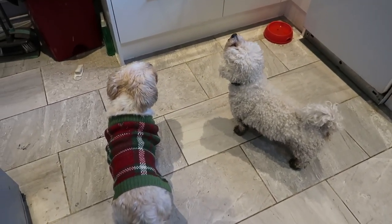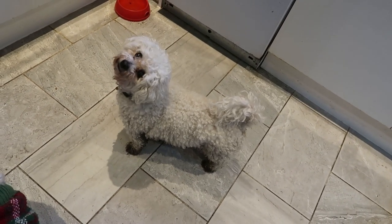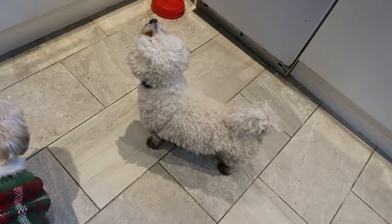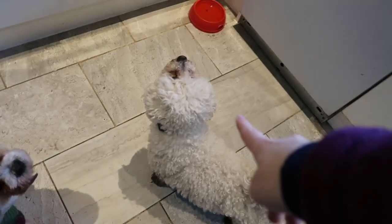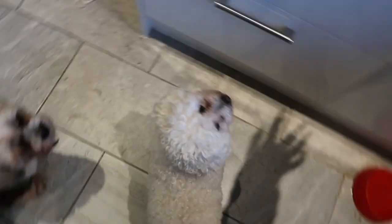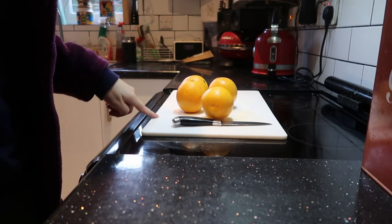We have two little sous chefs in the kitchen with us - they are both very muddy because they've both been out for a long walk today. Lulu looks like she's got little black socks on. Tell he's got his little jumper on because he is always cold. I'm guessing they're both going to stay in here with me because she is obsessed with food and he is obsessed with people.